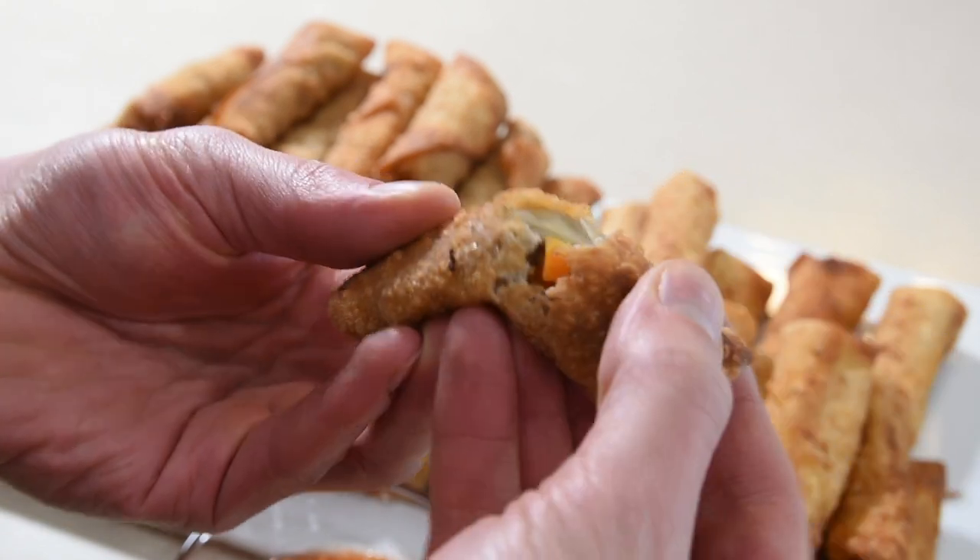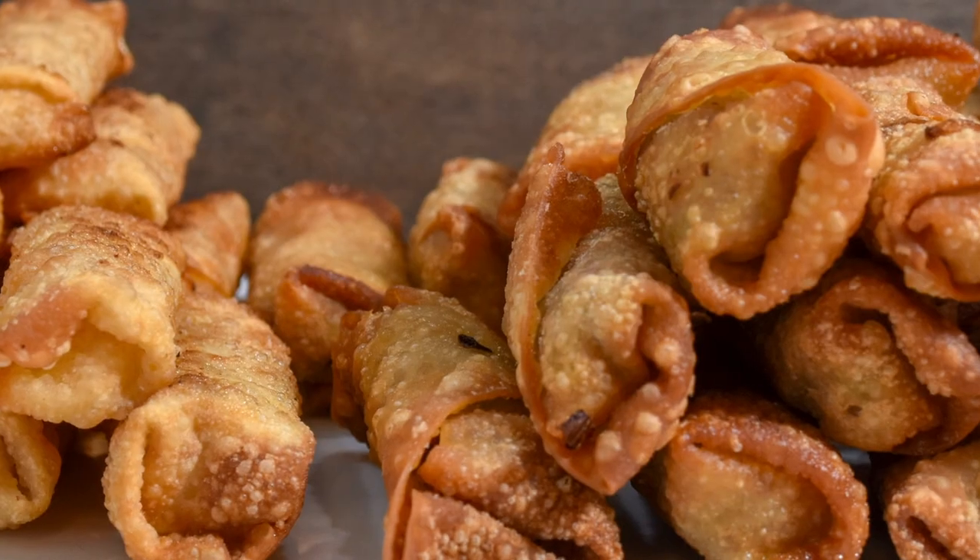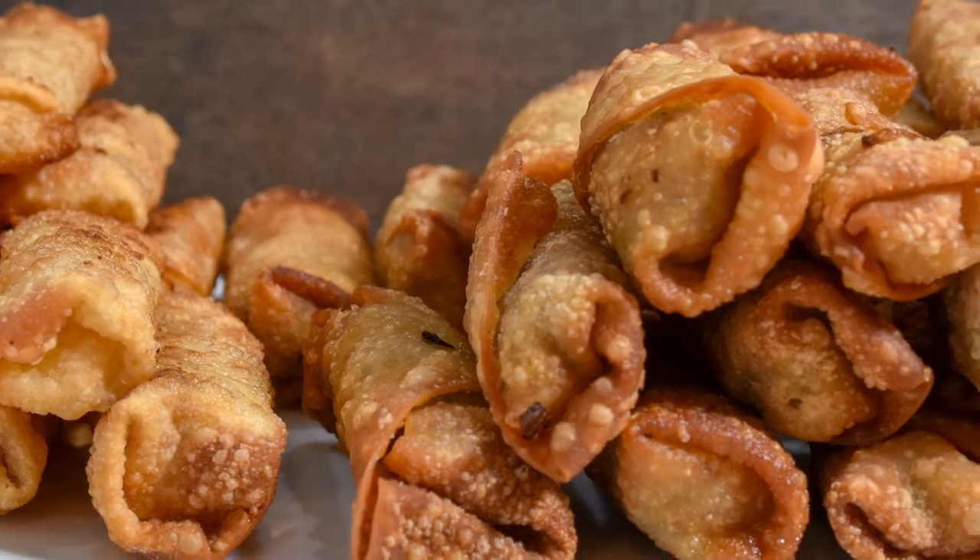Lumpia is the quintessential Filipino party food that is begged to be dipped and eaten by the masses. It's been pretty cold lately and I love tropical food, Polynesian food, Asian-style food — any of those. One of my favorite things I had when I was in Hawaii was lumpia.